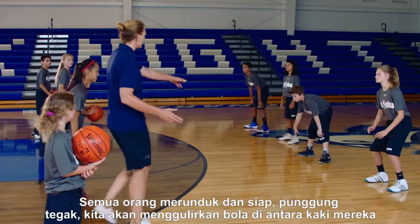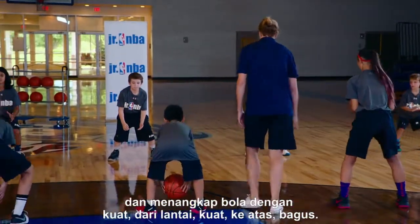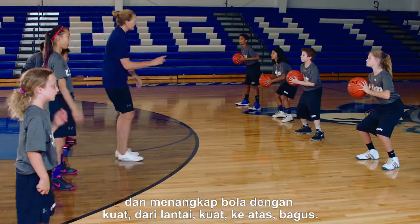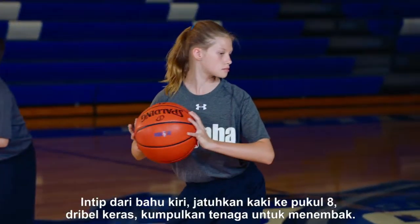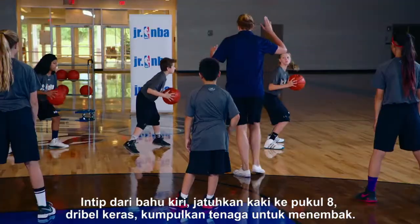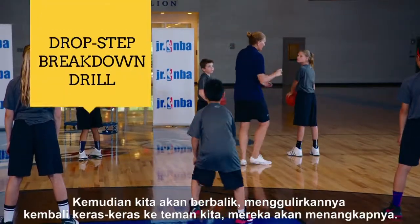Everyone face one another, down and ready, back straight. We're going to roll the ball in between their legs — pick up that ball strong, right off the ground, strong up. Good. Take a peek over the left shoulder, drop the foot to eight o'clock, hard dribble, power up for the shot.